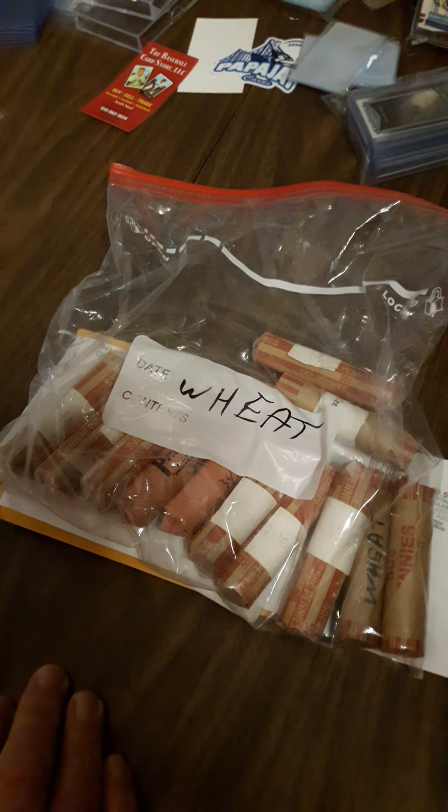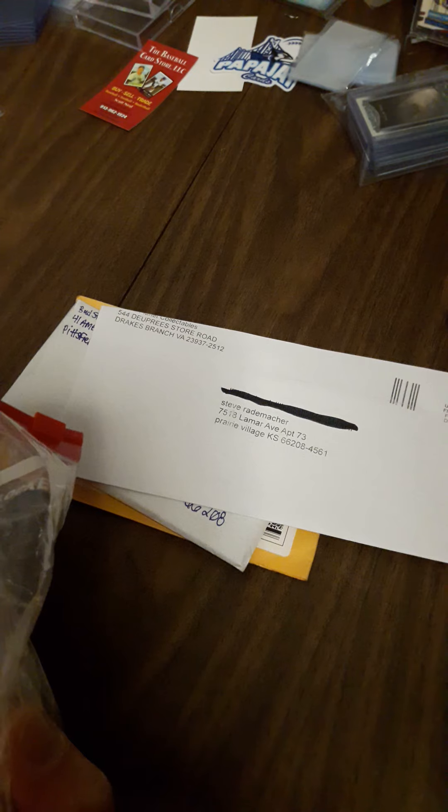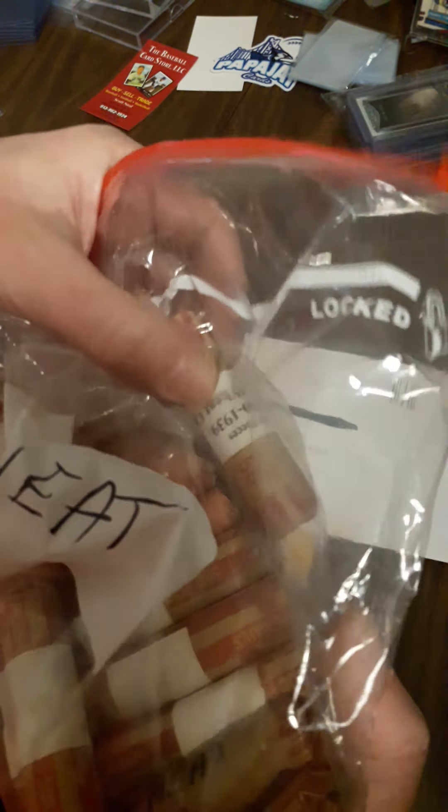I have coins going from 300 A.D., the Roman Empire, on up from all around the world, mostly American. But this time, I'm going to show you one of my many, many, many bags of wheat cents that I have all rolled up still. I have over 75 rolls of these Lincoln wheat cents. In fact, there's one where the entire roll is 1930 to 1939 wheat cents right there. I just love collecting coins.